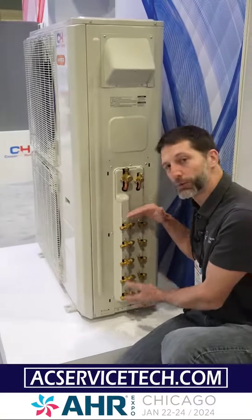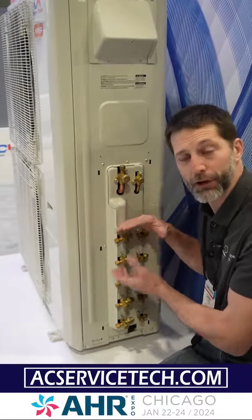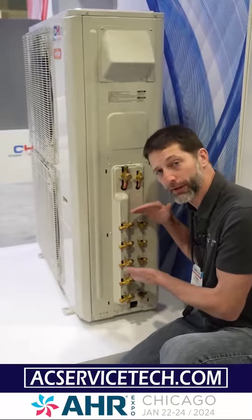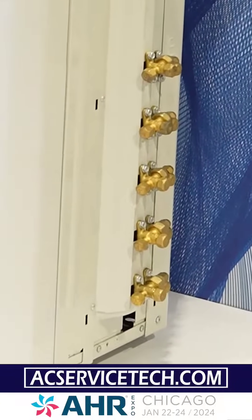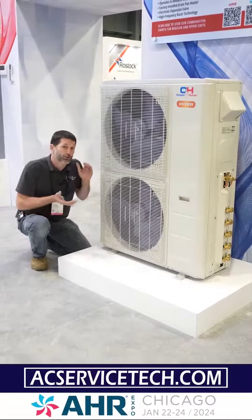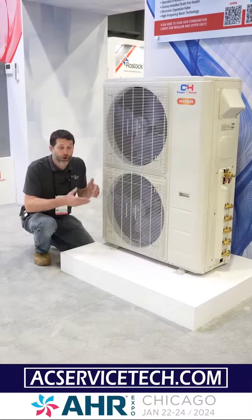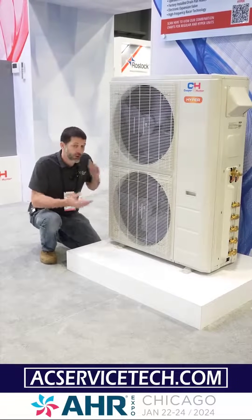These can connect to any one of those combinations as long as this unit has the correct capacity to support those units. You don't have to install every single one — you could install three out of the five zones in order to add the additional zones later. On this multi-zone mini split system the compressor is an inverter compressor and it can ramp down as low as 25% of its operating capacity if only a couple zones are calling for heat or cooling, and it can ramp up to 100% capacity to meet the full load.